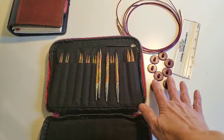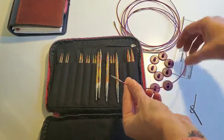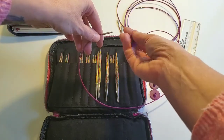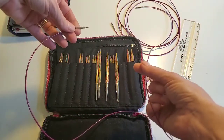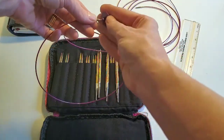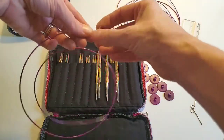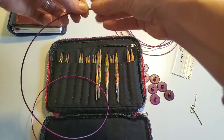You also receive eight of these ends that go onto your cables. If you have work on your cable, say you're working on a blanket and you need those needle tips for something else, you unscrew your needle tips and put on one of these ends to protect your work from falling off. So they're nice stoppers. You also receive two keys.